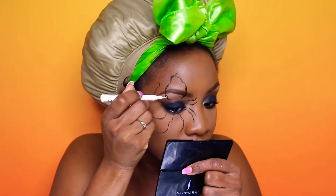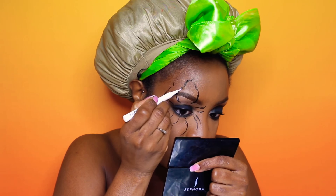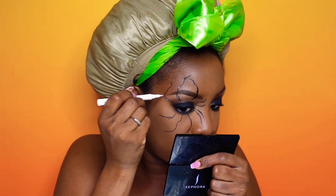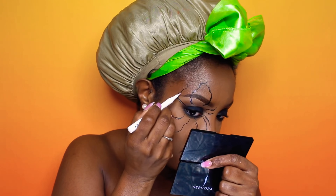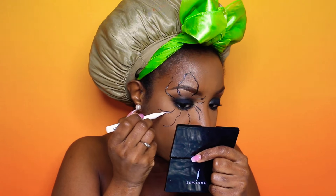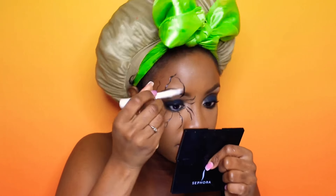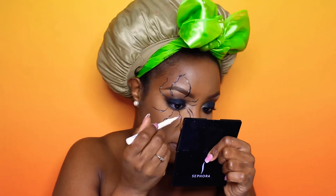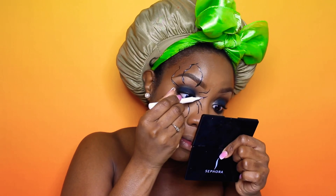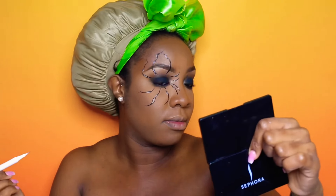Now I'm taking NYX's liquid liner in the color white and going in to fill in the little holes or spots on the legs, just to give it a more 3D effect. This liner I used in my pop art video so it was really dirty. I had to go back in over my white with a separate liquid liner, also by NYX — the one with the applicator — to go back over the white. So what you see here is not what you see at the end of the video, and I don't believe I recorded that portion of it, so just keep that in mind.